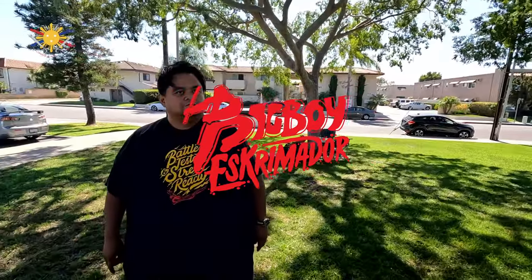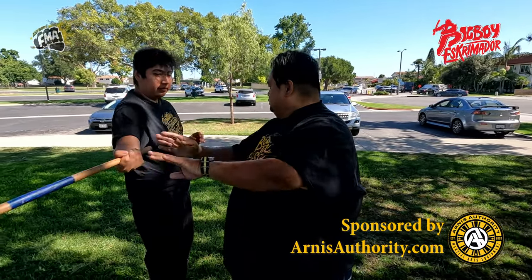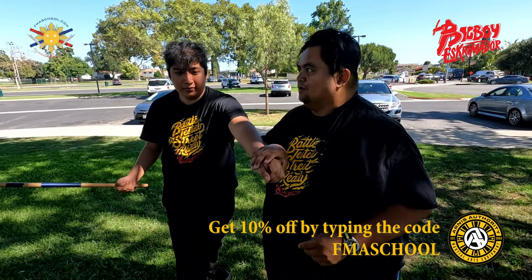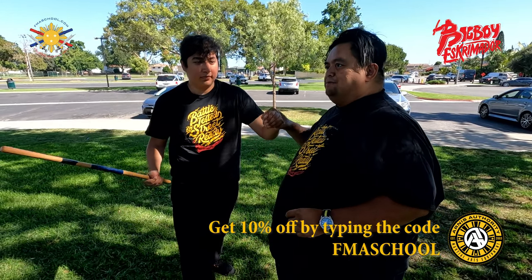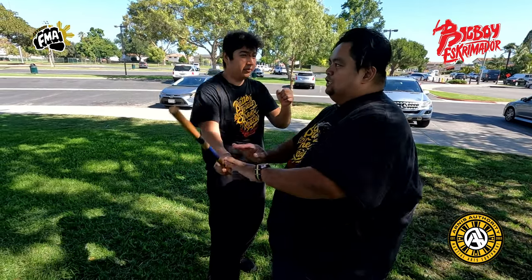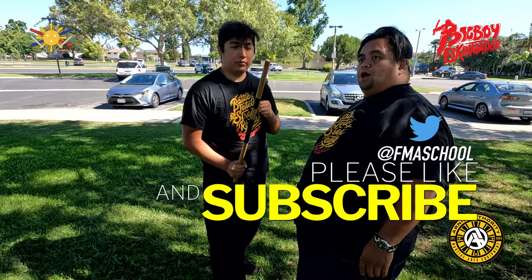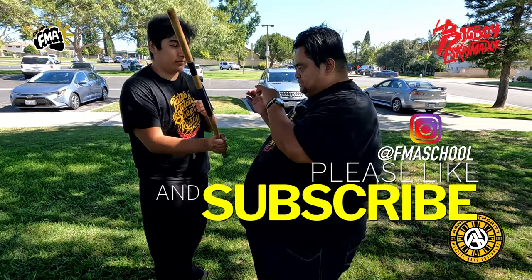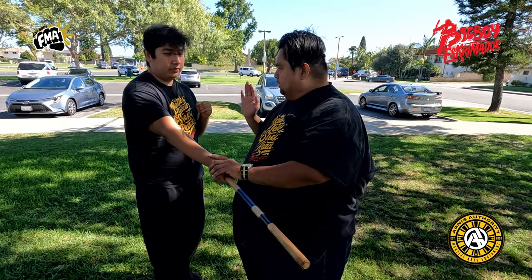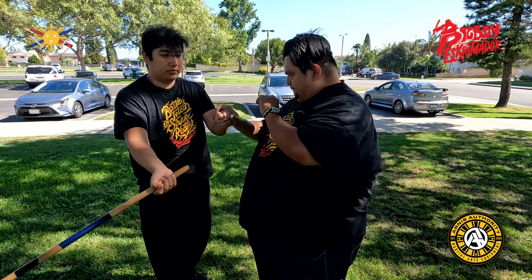He loses a stick, but all of that is understanding body mechanics. When he strikes, if I push him here, I'm telling him to go this way. So if I'm not aware of that pushing, I have to be aware of the other hand and his feet as well. So when he strikes here, I push it here, and then if I choose to go this direction, that's going to come in this way.